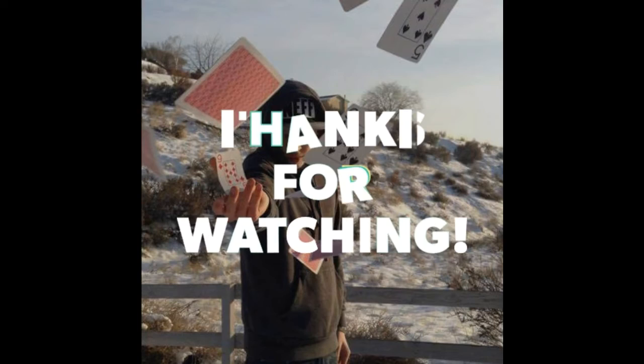Look at how deep the snow is — my foot is engulfed in snow with every step. Insane.